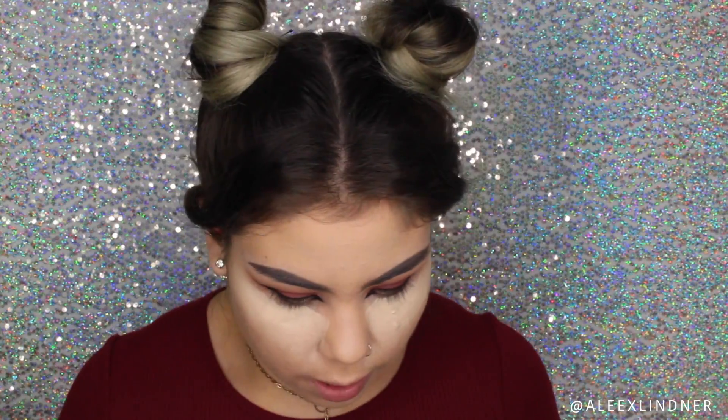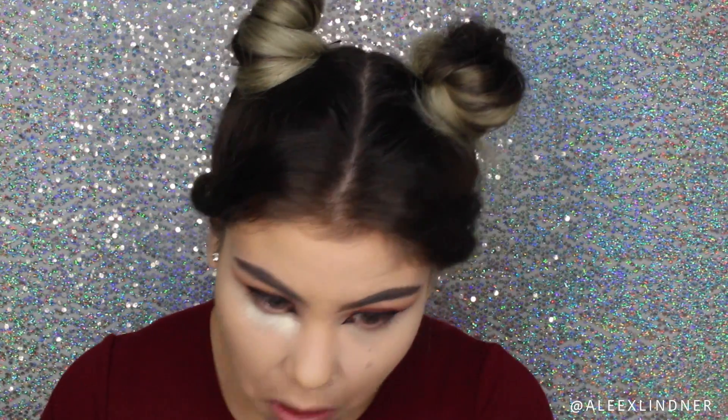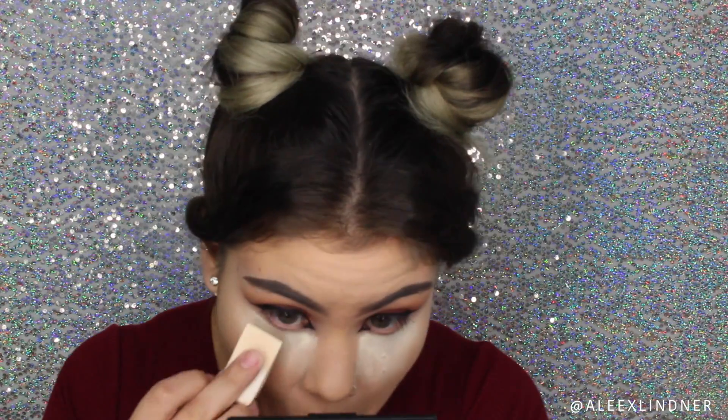With my Morphe G2 brush I'm going to blend underneath my eyes, and for my under eyes I'm going to be taking my Laura Mercier Translucent Powder on this brush and bake my under eyes, going heavy handed with the powder. To set the rest of my face I'm going in with my MAC Mineralized Skin Finish in Medium Plus on a big Morphe E2 brush, swirling it into the powder and setting the rest of my face.